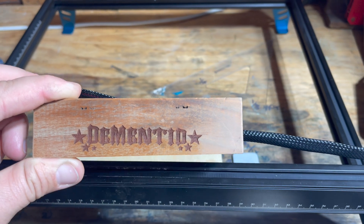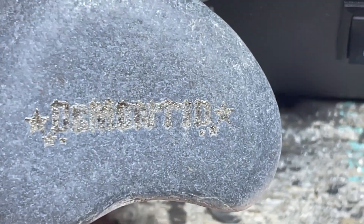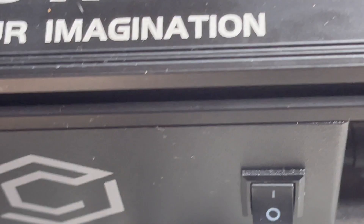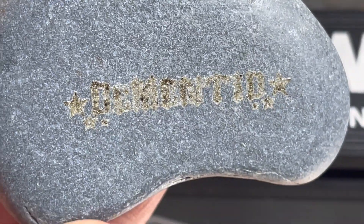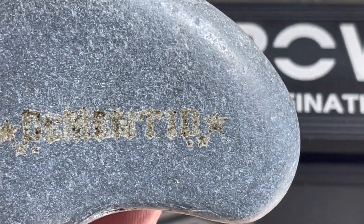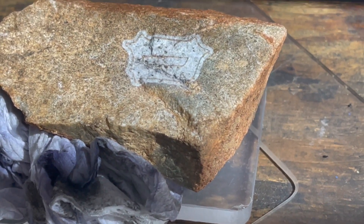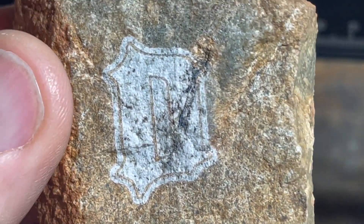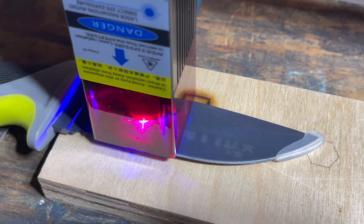You definitely want to play around with your settings so you can do different things like just lightly image burning. Here's a rock — each rock is going to respond differently. That one didn't do so well, but here's another one. You may find some work better than others. This one left a white impression that did not rub off with my finger.